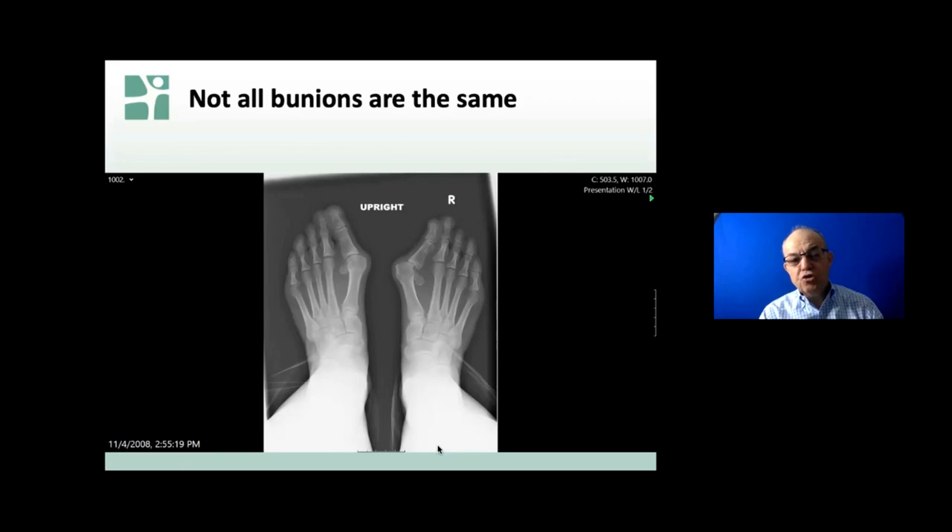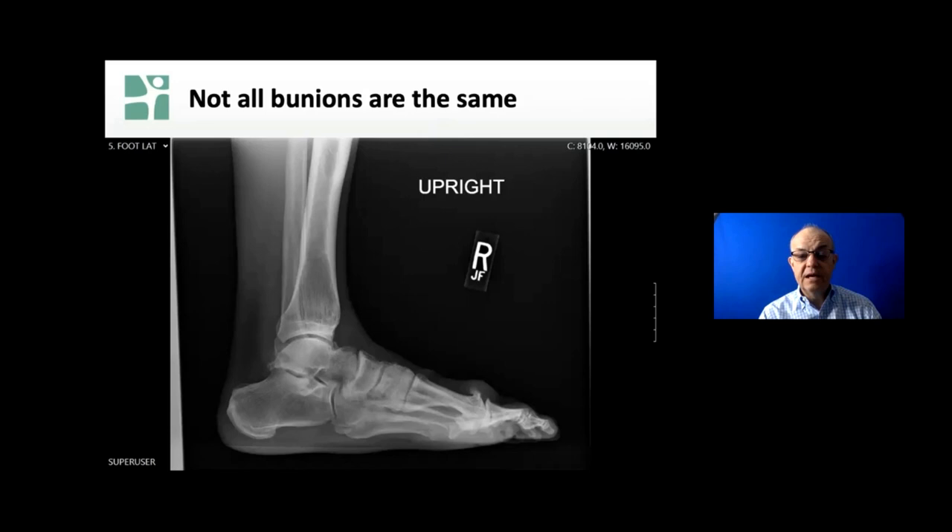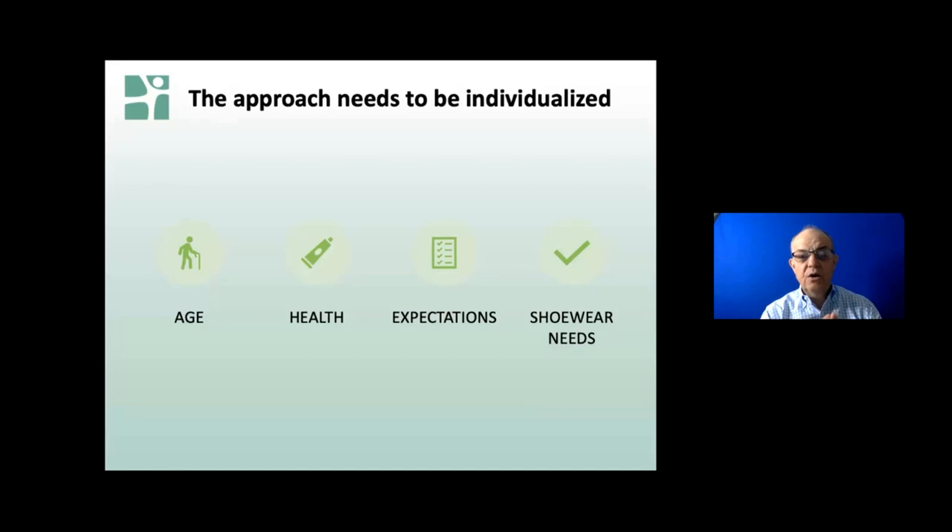There may be more than one solution, but we've got to talk about it. I've got to find out what you like to do, what sort of sports, what kind of shoes you want to wear, how big a heel. This isn't technically a bunion - it's more of an arthritic big toe, and so that has to be approached differently. The approach needs to be individualized. Age is sort of relative - the approach for a 16-year-old is different than a 50-year-old and different than an 80-year-old.